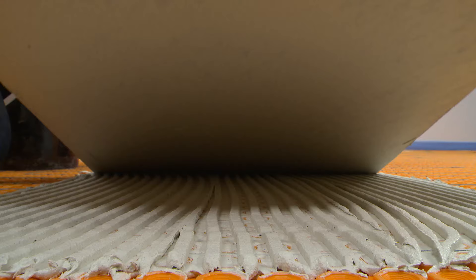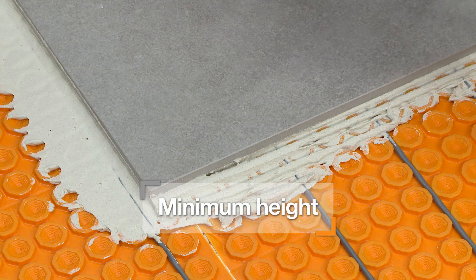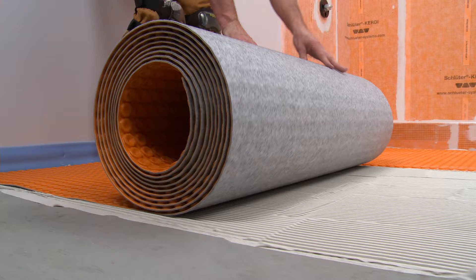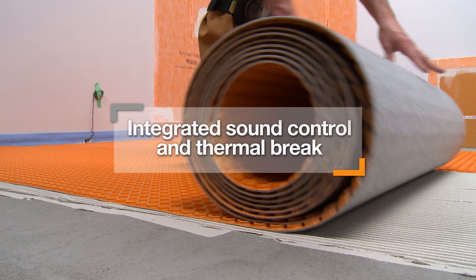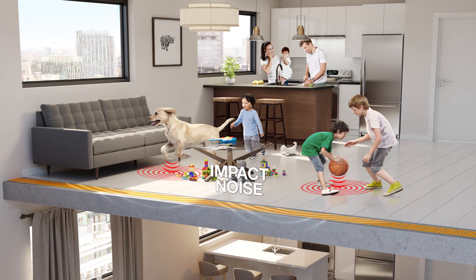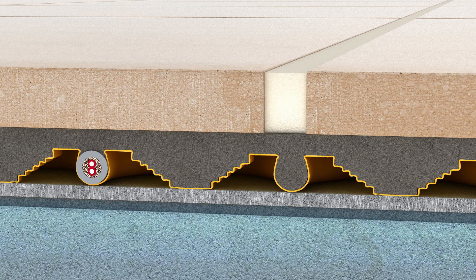The DITRIHEAT membrane minimizes assembly thickness for easy transitions to lower surface coverings, providing the thinnest possible assembly. DITRIHEAT DUO offers the same functions as DITRIHEAT but features a thicker bonding fleece, which provides the additional features of integrated sound control and thermal brake. DITRIHEAT DUO reduces impact sound transmission through floor assemblies, making it ideal for multi-story construction.